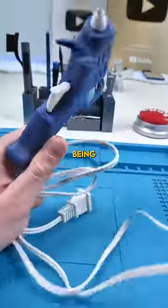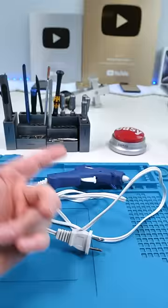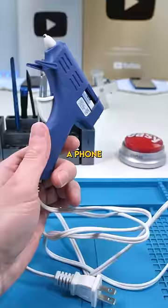This is apparently being used to clean phones. No seriously, there's tons of videos with people using a glue gun to clean phones. That's what I want to test in this video, but first let's go find a phone to test this out on.